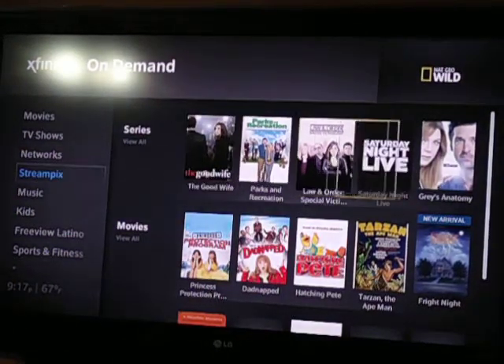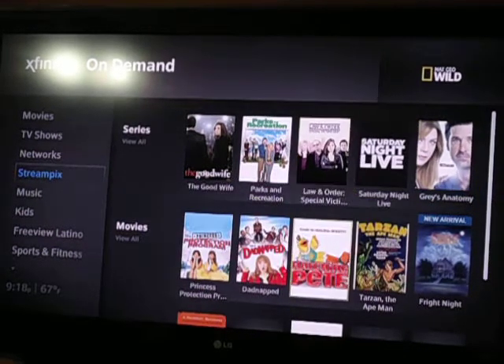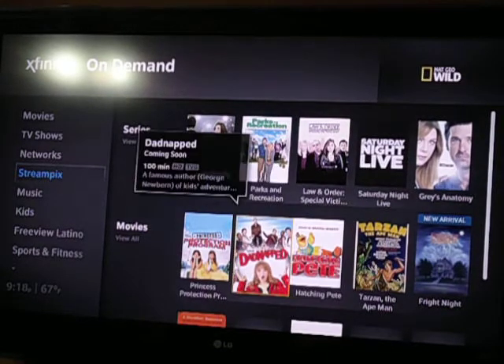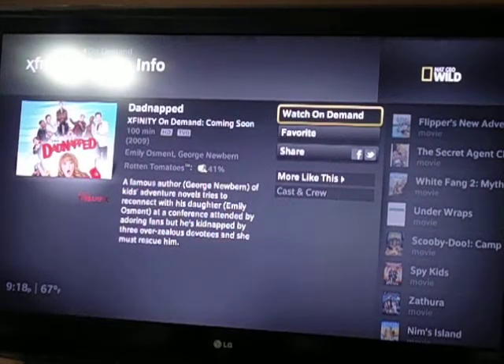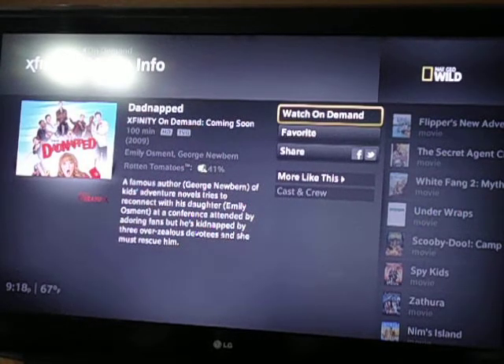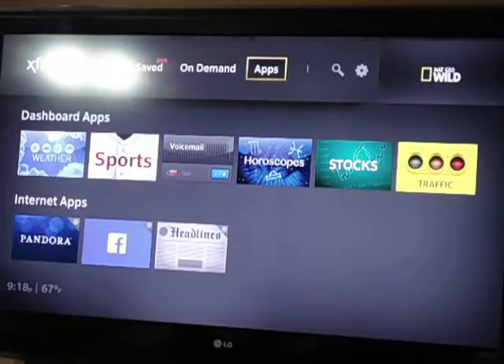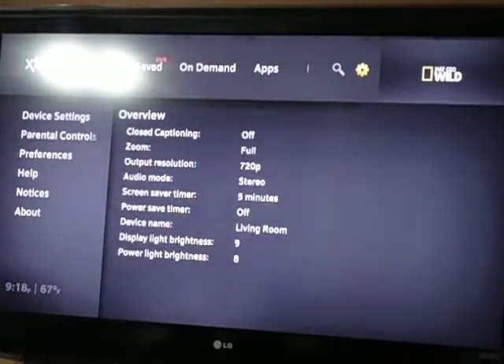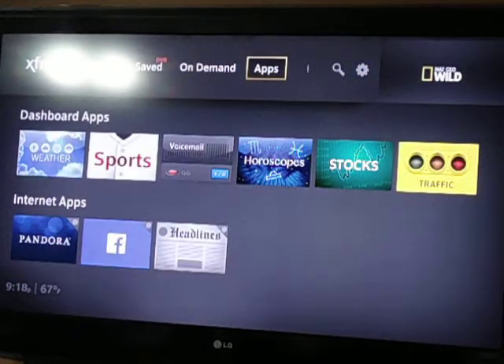So if you want to go through a TV series, it gives you information on specifics on whatever it is that you want to watch. You just hit the info button to get more info on that particular show. You can also look for more like this, the cast and crew, and see what other movies they're in. So if there's a movie you like with, say, Nicolas Cage — not saying he's a good actor by any means — it will give you a whole list of Nicolas Cage movies, which is pretty cool.